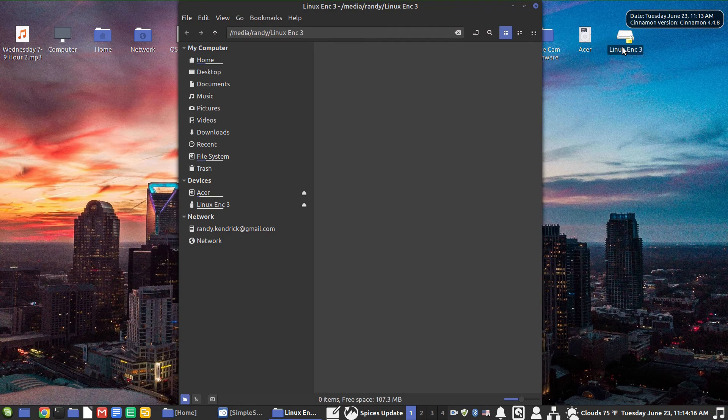I'll type my password, and now we see it mounts up in the upper right of the screen as Linux ENC 3 — Linux encrypted disk number three — with a lock icon showing unlocked. In the Nemo file manager, it is showing up and mounted, as indicated by the eject button we can click to unmount the drive. That's all there is to it. You can store any private data, personal information, or business information on here securely. If somebody gets hold of your flash drive, they're not getting in. Hope you enjoyed that, and we'll see you next time!